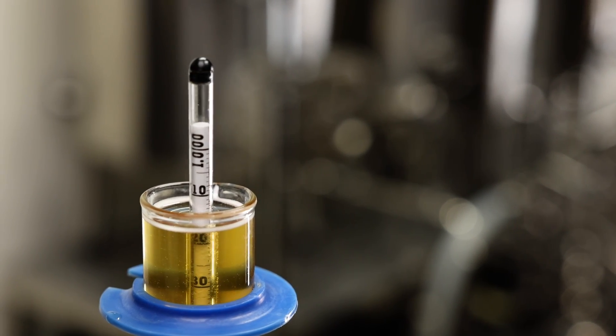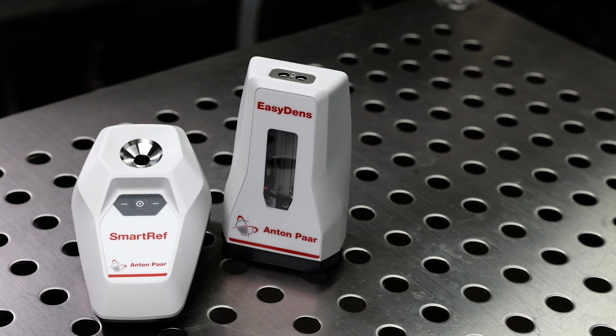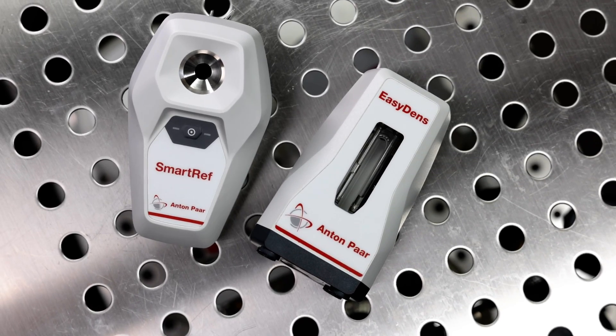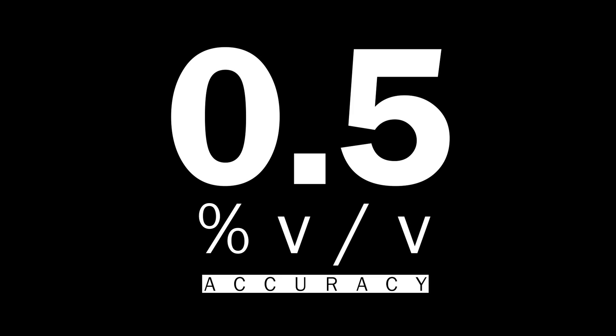However, this is only an approximation. This digital refractometer pairs with the EasyDens to measure the alcohol content of ready-to-drink beer. This meter combo can accurately measure the alcohol content by volume with an accuracy of 0.5% volume by volume.